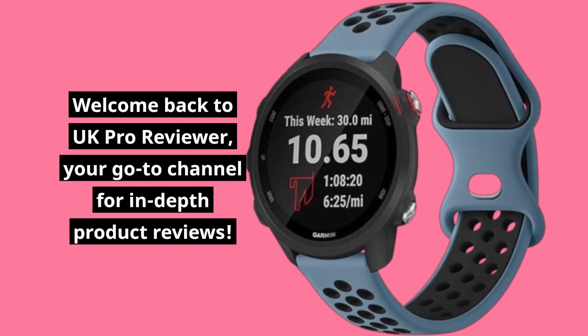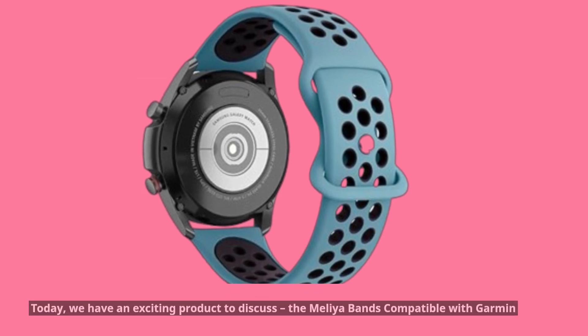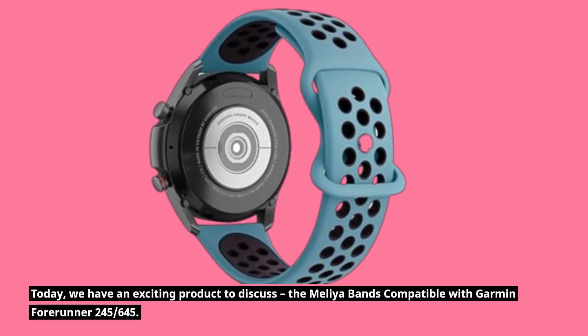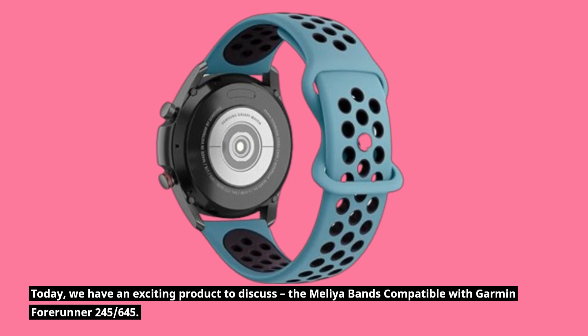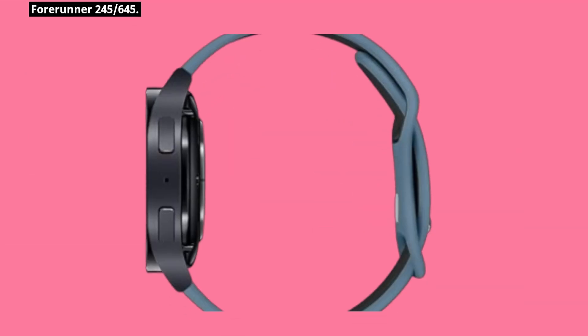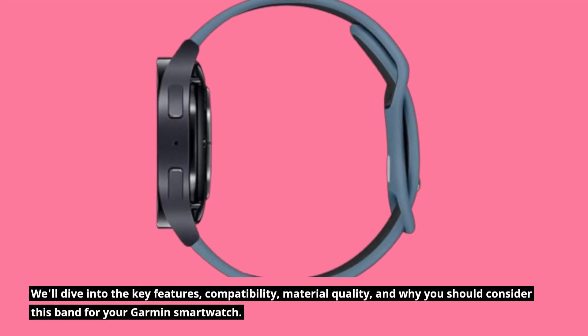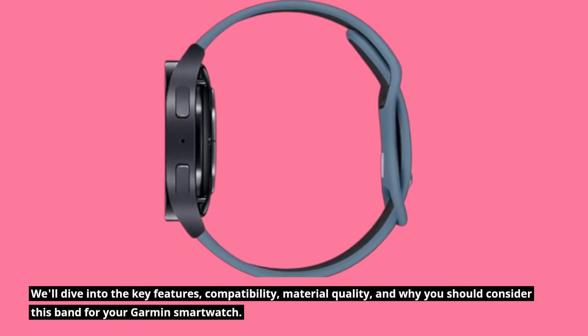Welcome back to UK Pro Reviewer, your go-to channel for in-depth product reviews. Today, we have an exciting product to discuss: the Melia bands compatible with Garmin Forerunner 245 and 645. We'll dive into the key features, compatibility, material quality, and why you should consider this band for your Garmin smartwatch.